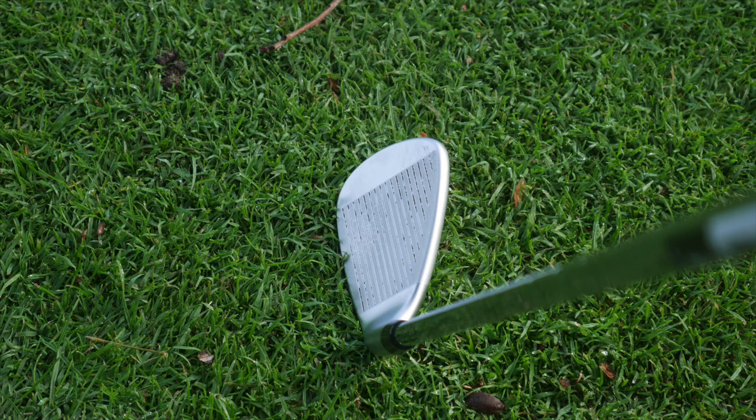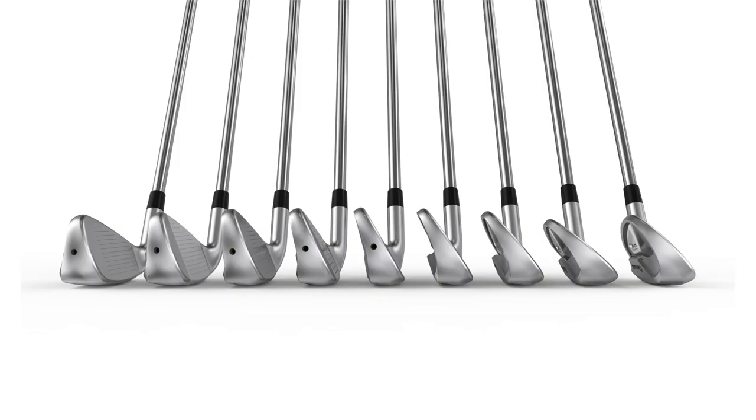The pitching wedge looked nice — it kind of looked like the CBX wedge, which we also had a chance to test today. So you have that progressive set: 4-iron through 7-iron hollow, 8-iron through wedge cavity back. It would blend really, really well with a CBX set by Cleveland. Yeah, they've got a perfect blend — like a combo set. Here you've got hollow to cavity back to your wedges, which were also cavity back with the CBX2s.